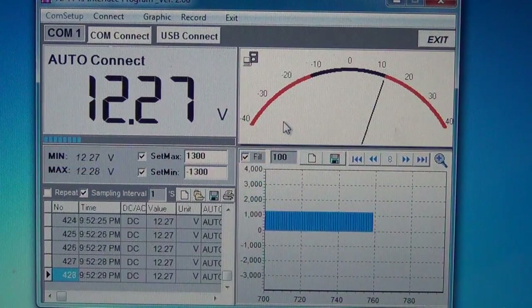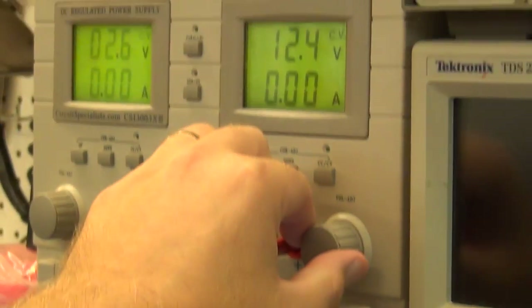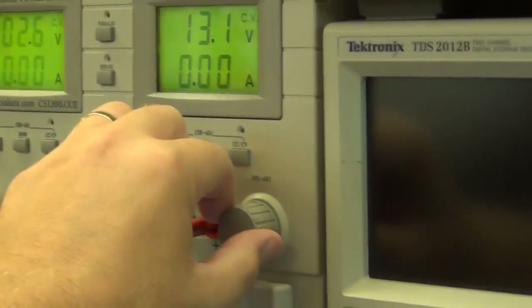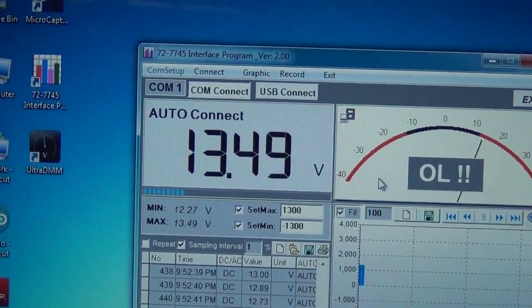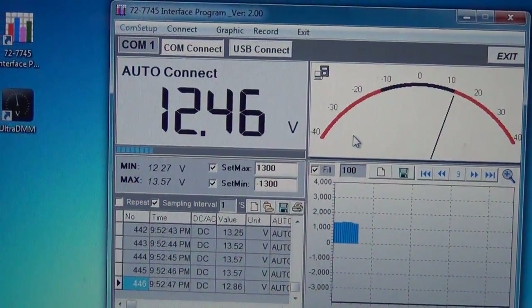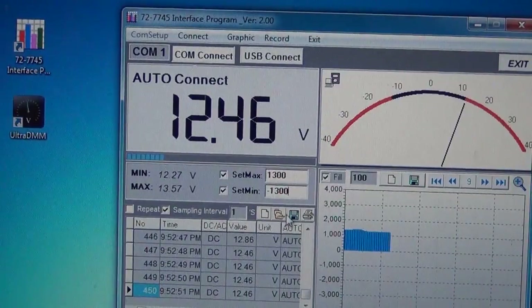I raised the voltage and you can hear it start beeping when it goes over limit. It did trigger the over-limit alarm. It's pretty annoying and the scaling is useless, but it does at least give you a way to set a min and max and get a warning when you're outside that range.